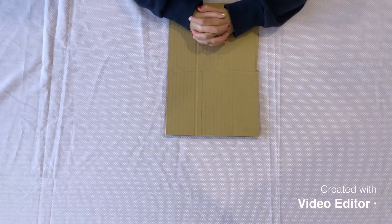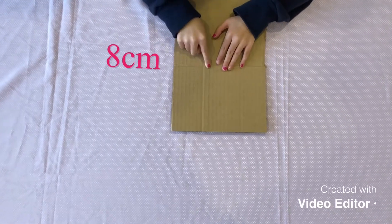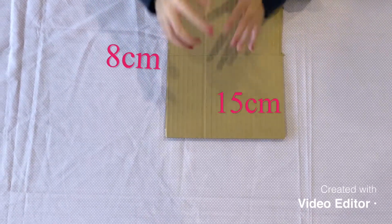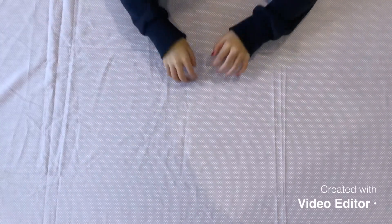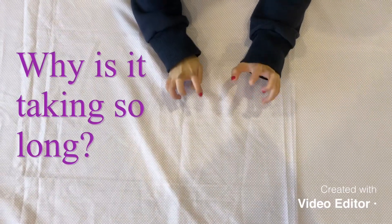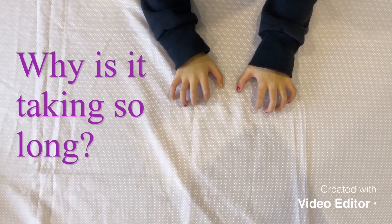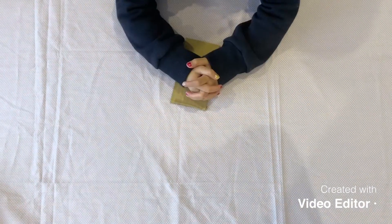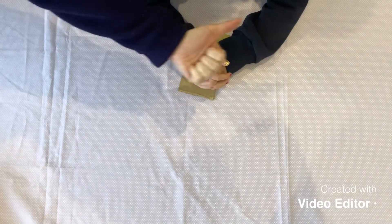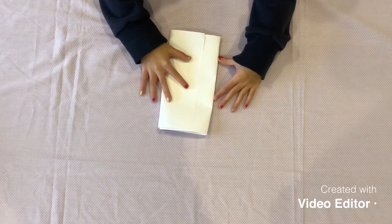First, get your piece of cardboard and ask your grown-up to cut out an 8 by 15 centimetre rectangle. Finally! Thanks, and I'll wrap your cardboard up in the paper like it's a present.